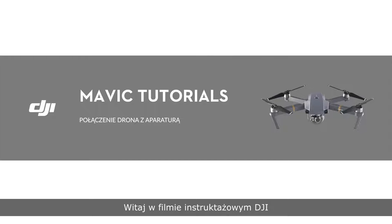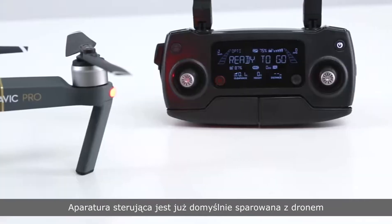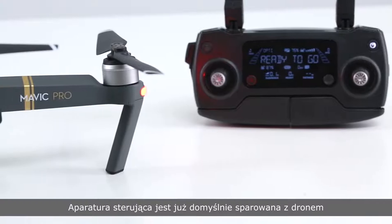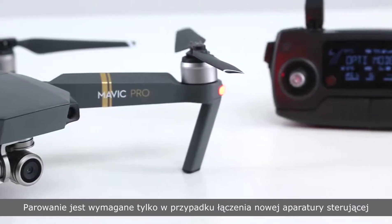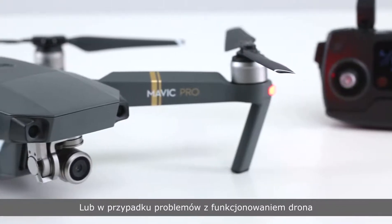Hello, welcome to this DJI tutorial video. This video will show you two different ways to link your Mavic's remote controller to the aircraft. The remote controller is already linked to your aircraft before delivery. Linking is only required when using a new remote controller for the first time or troubleshooting your aircraft.